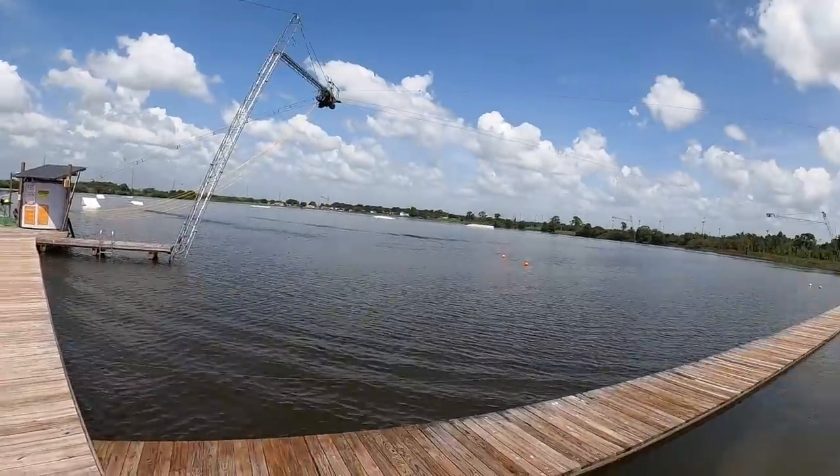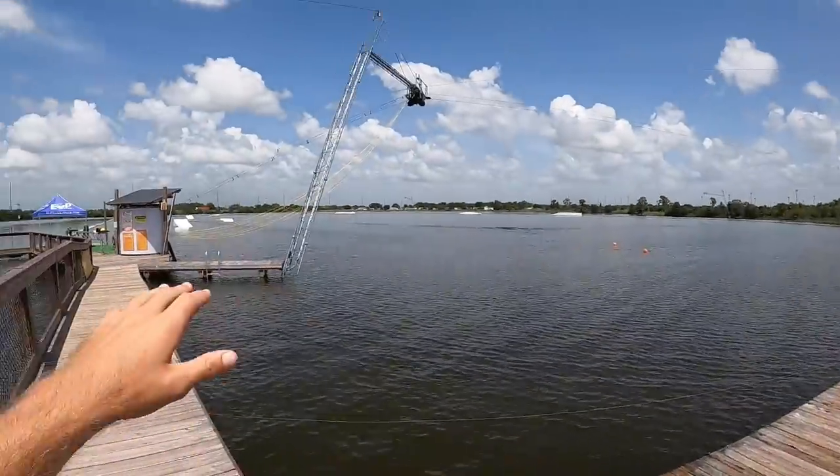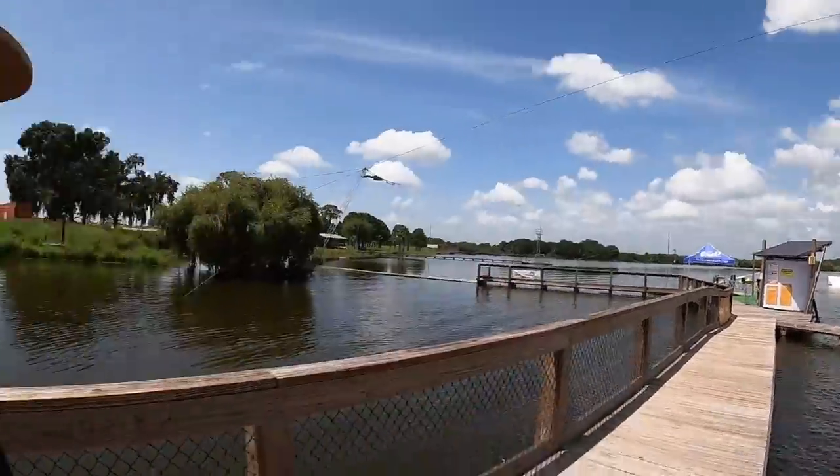What's up y'all, me and Graham just arrived out here at Elite Cable Park. It's a super epic location — I've never actually been here before. They have a super nice restaurant, the cable looks pretty sick, they've got a lot of features going around the lake, and yeah, looks like it'll be a bit of fun.